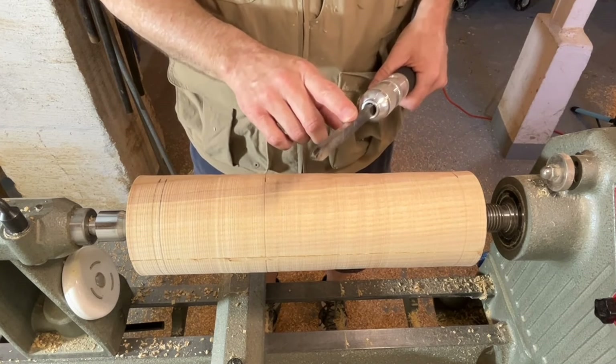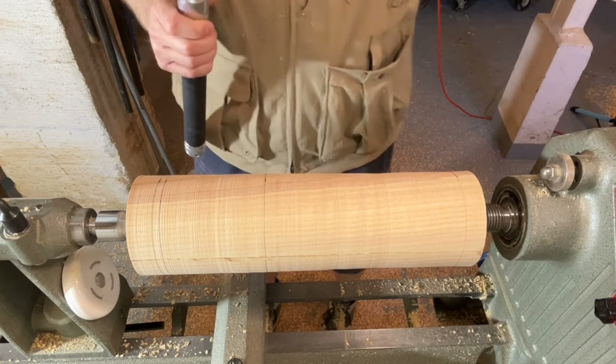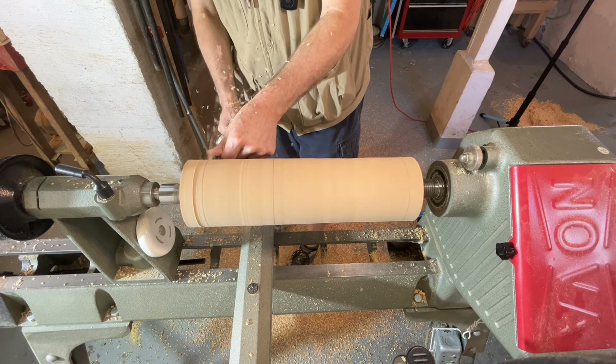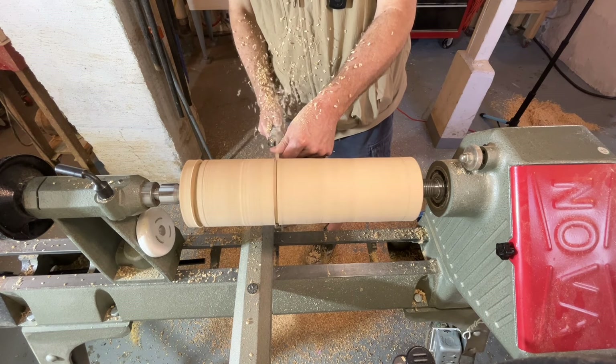With our measurements marked out, let's use the parting tool to establish these lines. Starting down here at the top — I'm in the waste area. Now the bottom of the mallet head.